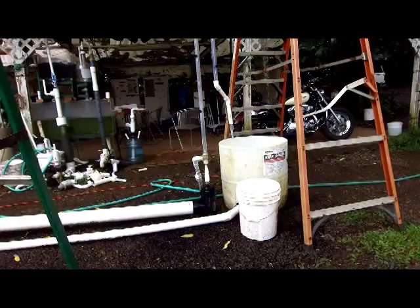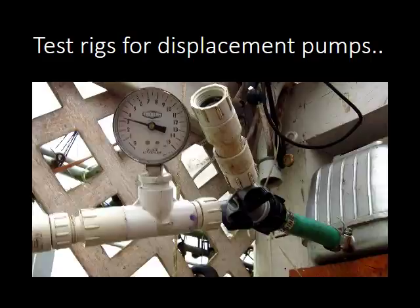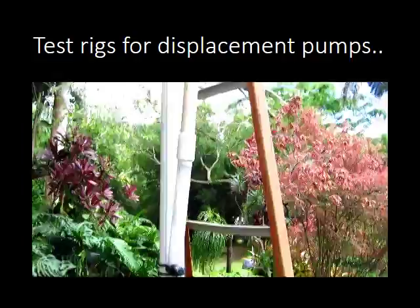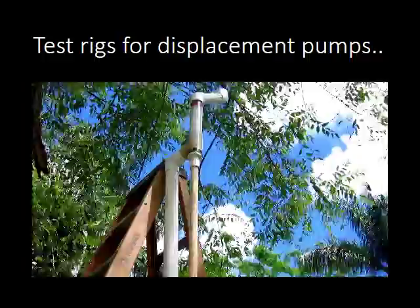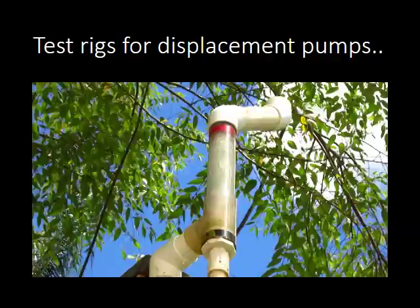This is the start of the pressure buildup. As it builds up, it goes to four and a half, then down to three PSI. At three PSI, I get water shooting up and over. We'll do a timed result. You can see up there we have a full head of water in that water separator — it's chock full, super aerated.